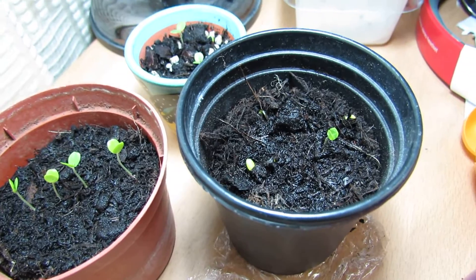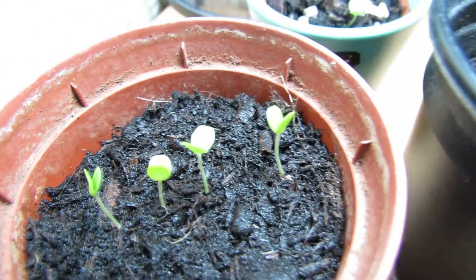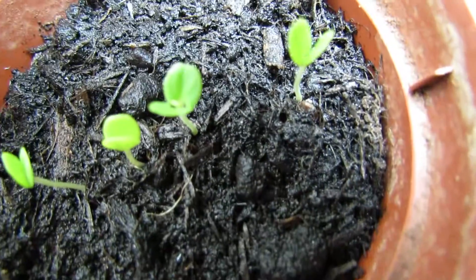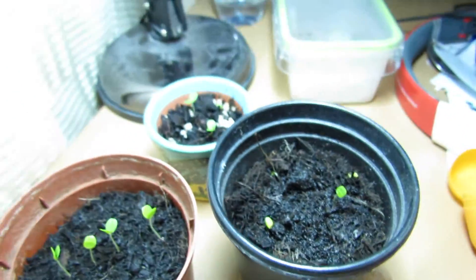I've had a pretty good 60-70% germination rate. You can see the first seedlings coming up here and the first two leaves are just in the centre of the seed leaf. They're not quite ready but they're not far off — I reckon another three or four days and they'll be up.